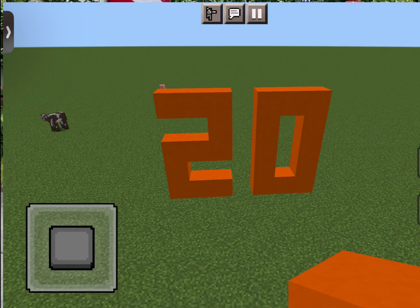Hello. Today, let's do skip counting by 20s. That's the last one. And then I think I have a cool surprise to do right after. It's worth it. I worked so hard on it.